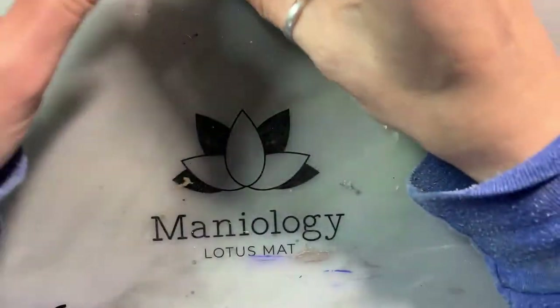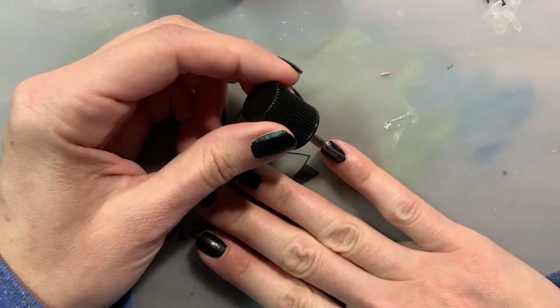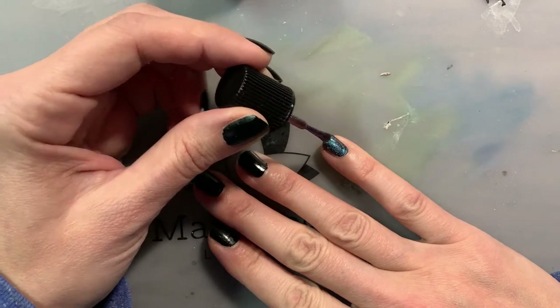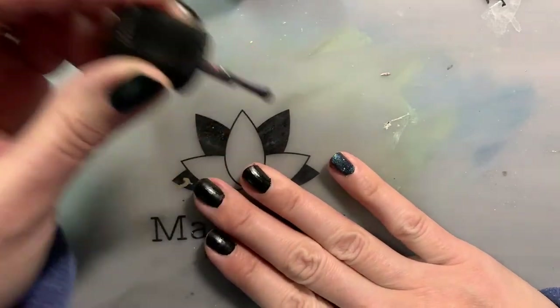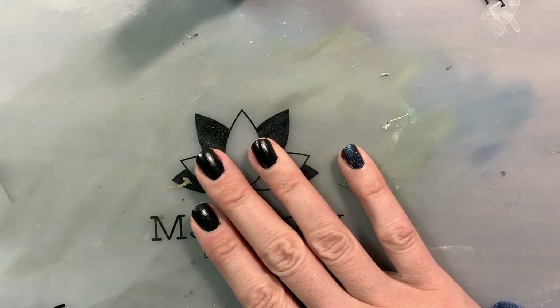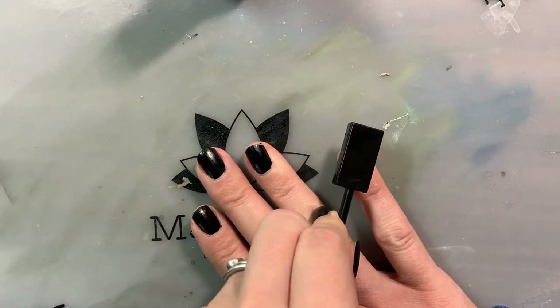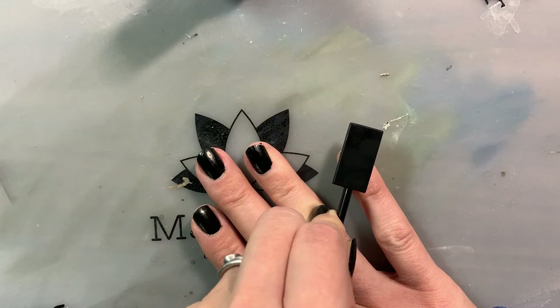To apply this polish, you're going to do just like you would with a normal polish. I always start with my dominant hand using my non-dominant hand, starting with the pinky first and working towards the thumb. You apply a nice coat and then take the magnet and hold it as close as you can to the nail without actually touching it, holding it at a diagonal angle. There's debate on how long you need to hold it — at least 10 seconds.